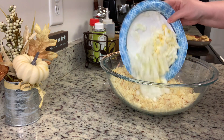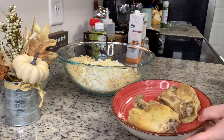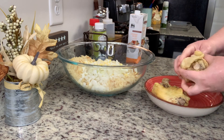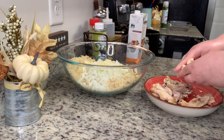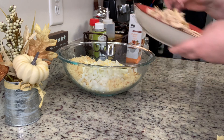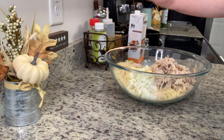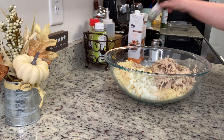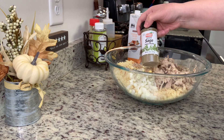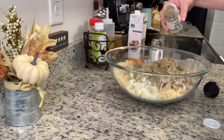Instead of chicken, if you want to use cooked sausage, do that. If you want to use cube bread, do that. To the cornbread I'm adding some diced onion, the hard-boiled eggs that I peeled and diced, and the chicken which I just tear apart with my hands. Then I'm seasoning with some salt, pepper, and ground sage.